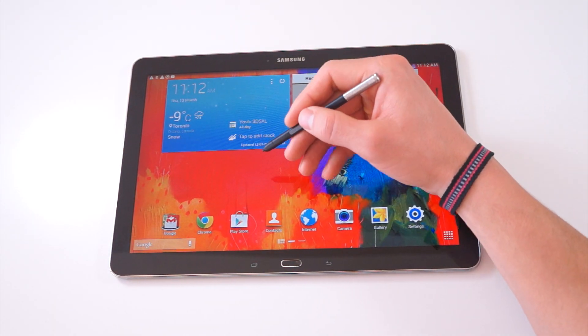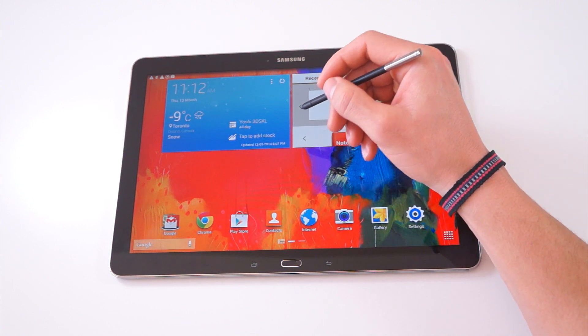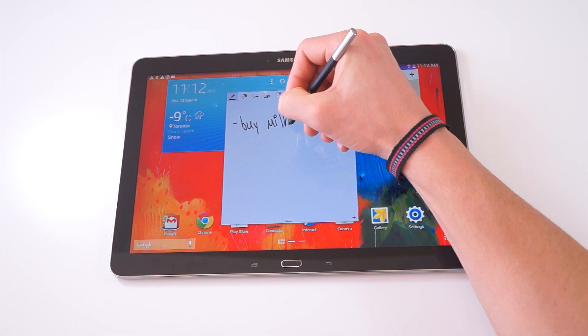To find all the features of your S Pen, all you have to do is press the button on the S Pen, and a little menu system will pop up with five different options. The first option, which I definitely use the most, is called Action Memo.